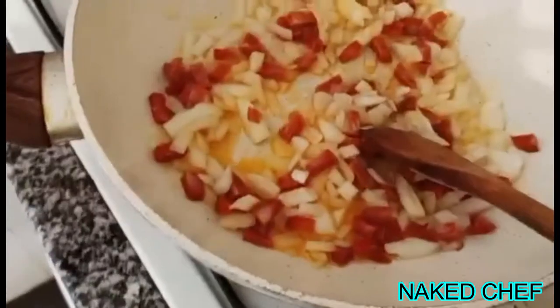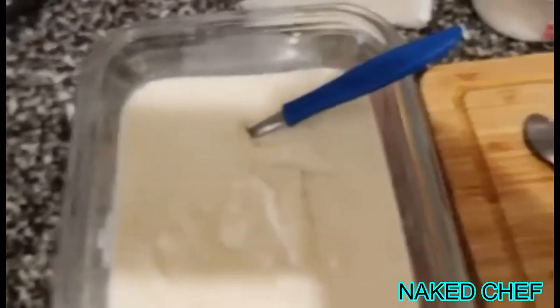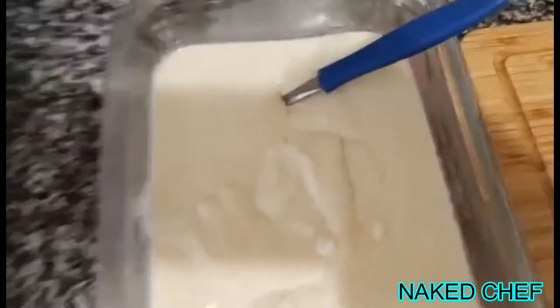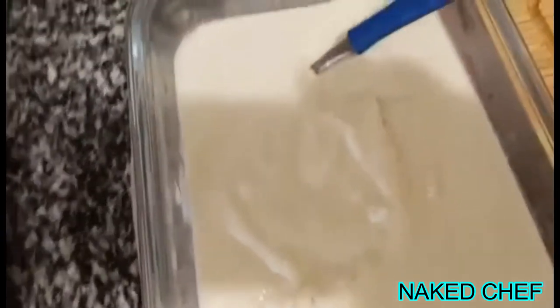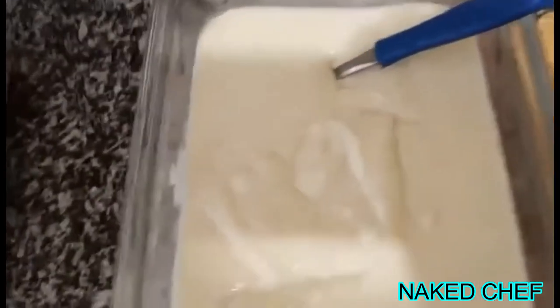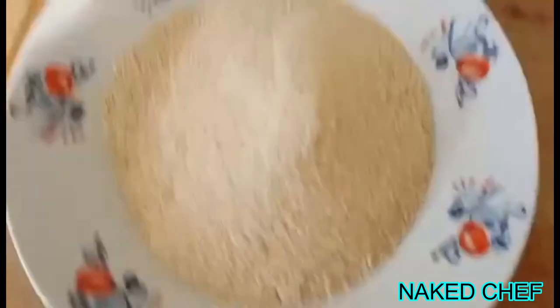Sauté the chorizo and onion a little bit to cook it off. About the bechamel — I have already done it here. Basically bechamel is a main sauce made from butter, flour, and milk. Some people use milk and cream for richness. I used only milk, butter, flour, salt, pepper, and nutmeg. You can refresh it with onion or some garlic — this one has a bit of garlic already in it.